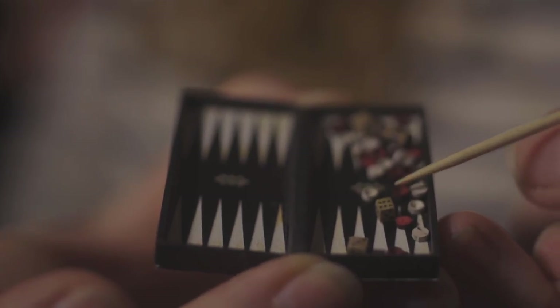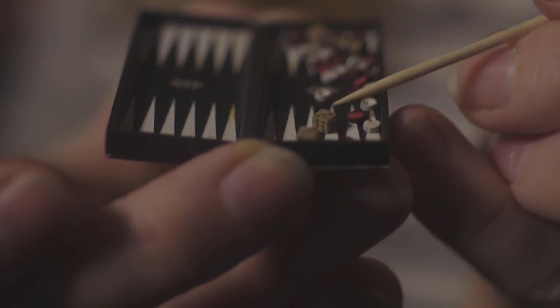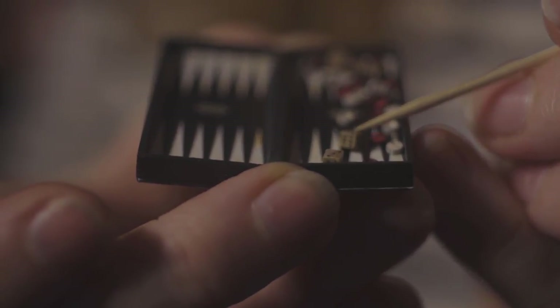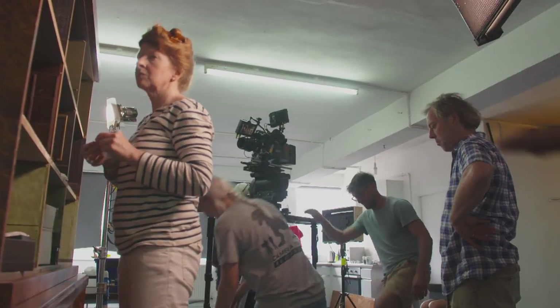We've got these tiny little dice here. I had to put the dots on with the head of a pin because they're so tiny, but every face has its correct dots and in the correct order.